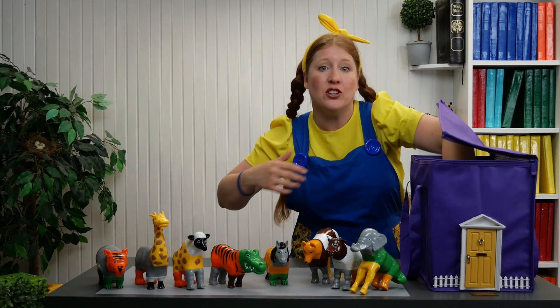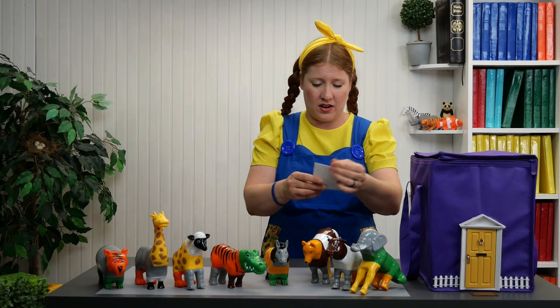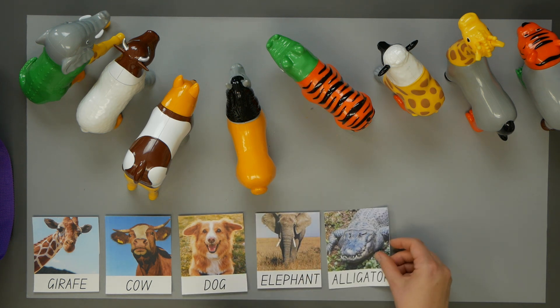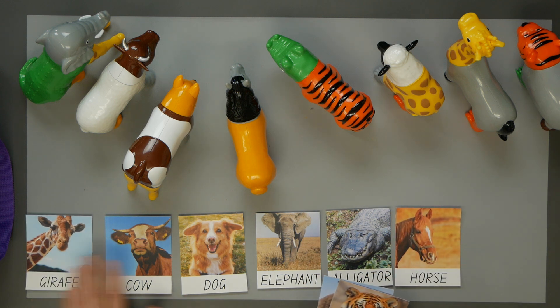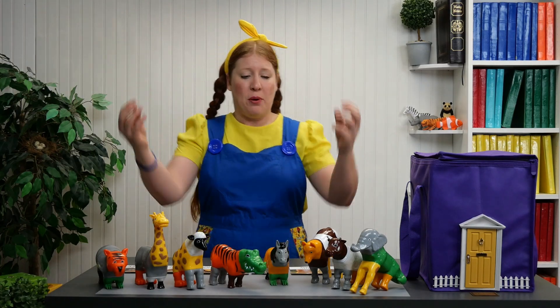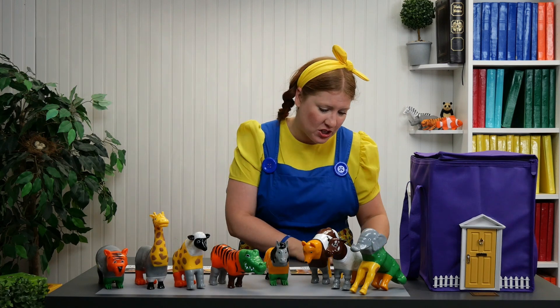I didn't realize there's something else in here. We weren't supposed to give names to these new animals. We were just supposed to find the pieces, put them together with the right animal and then match it to the picture.